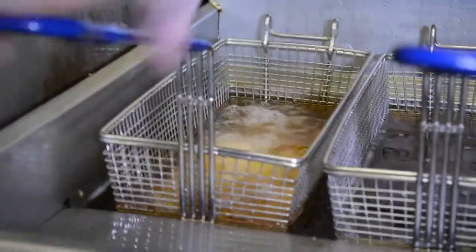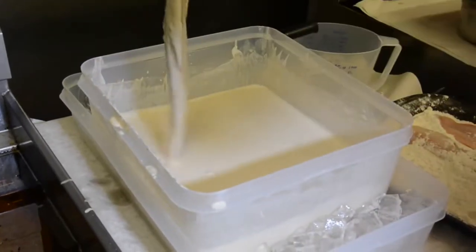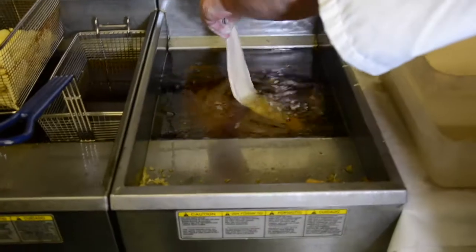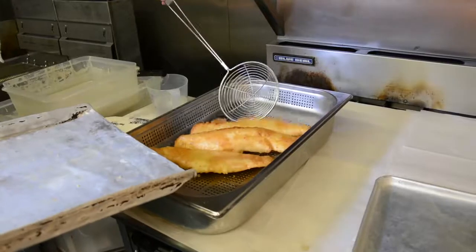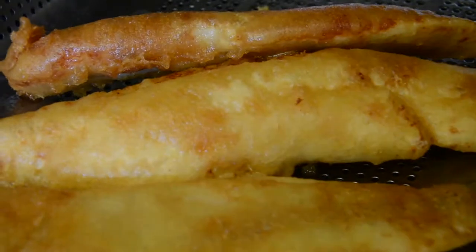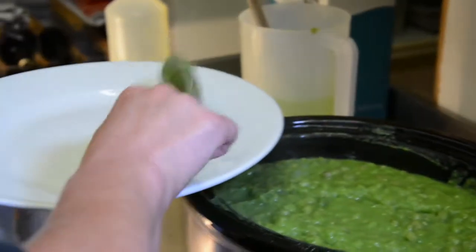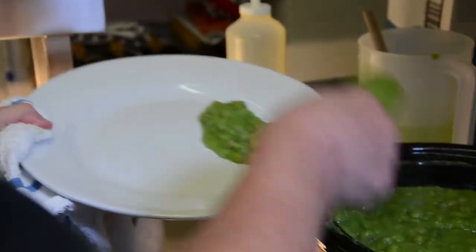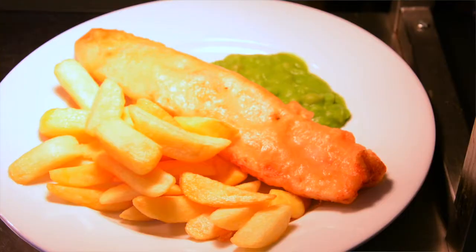And finally, it's time to fry. The fish fillets are coated in flour, then dipped in batter, letting the excess drip off. The fish is carefully placed in the hot oil, and after a few seconds, it rises to the top, drained before serving. Look at that golden flaky crust. Takeout orders are wrapped in paper, but the dine-in orders get a scoop of mushy peas, a full fillet of fish, and of course, chips. And that is how fish and chips are made at the Salisbury Arms in North Wales.